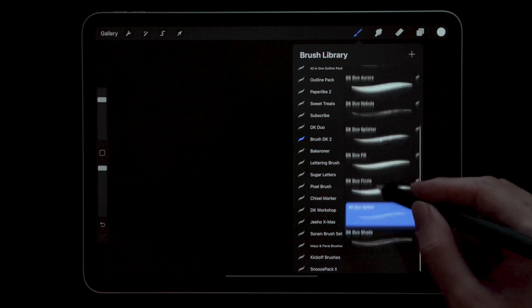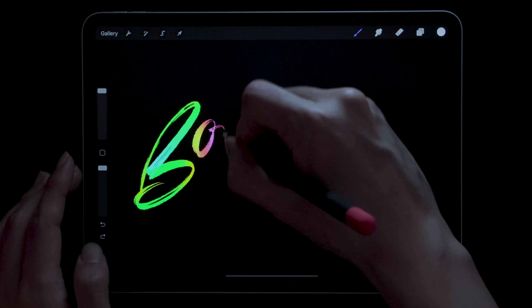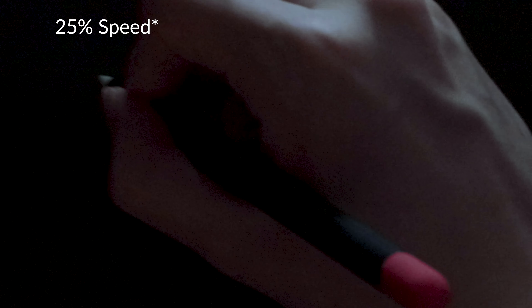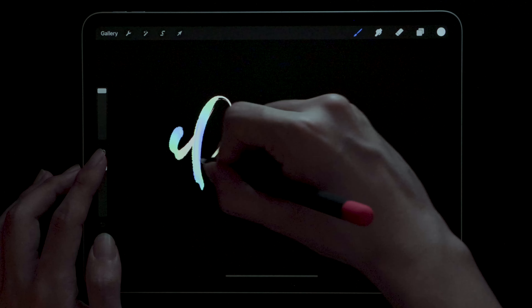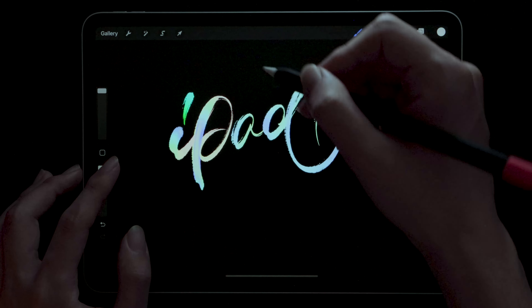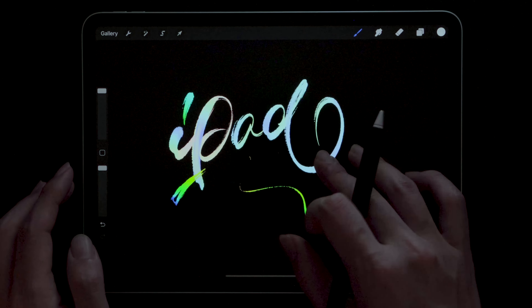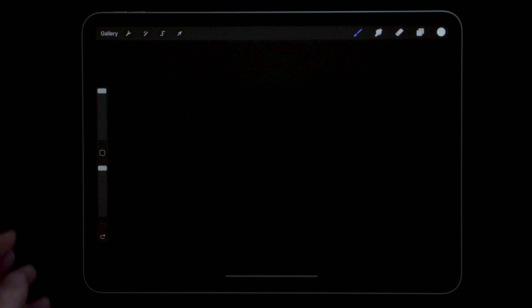Next one — my personal favorite — DK Duo Fill. The reason why it's called Fill is because it doesn't actually write in the beginning, so the letters take shape only if you write long enough. A very weird feeling at first, but I realized this sort of brush behavior creates the most interesting flow. Doing multiple strokes to have additional colors is also possible and highly encouraged. If I only had to pick one out of all ten brushes, this is it.